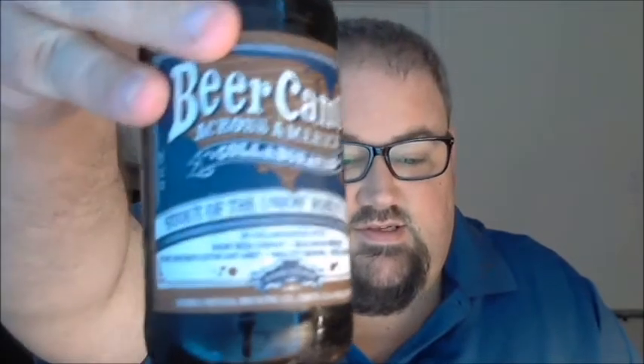What's up guys, Justin here with another Poorly Reviewed Beer. We're continuing Sierra Nevada's Beer Camp Across America collaboration series — this is the fourth beer out of six, and this is Stout of the Union, a robust stout.